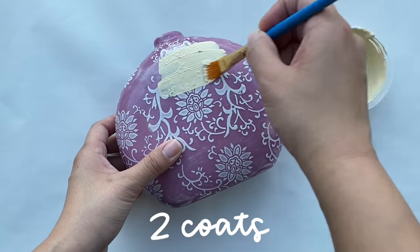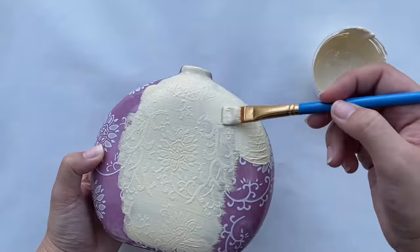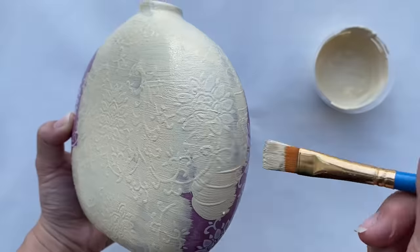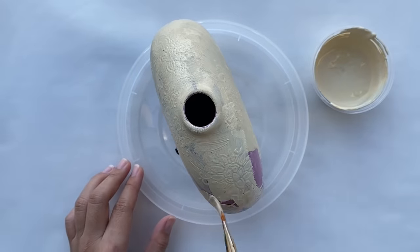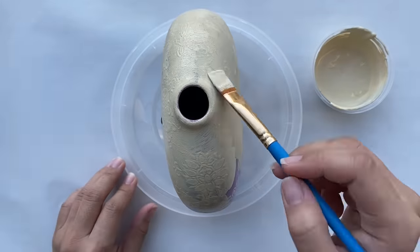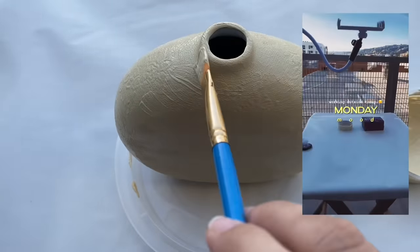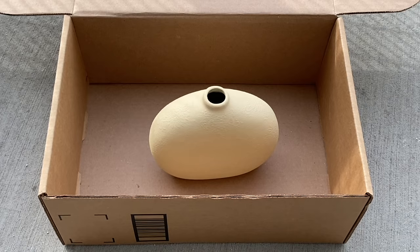I ended up doing two coats and touched up where it needed it. I actually did this whole DIY project sitting outside — it was so nice out and I feel lucky to skip the cold Chicago winter this year. I set everything up like I usually do inside and it was just so much more enjoyable being outside and DIY-ing. After everything was dry, I wanted to give the vase a little bit of speckling.